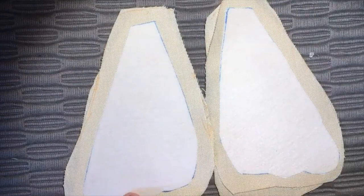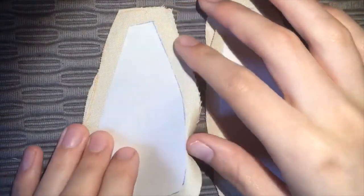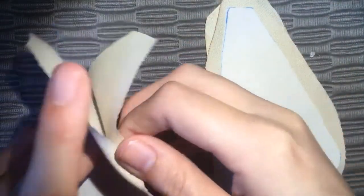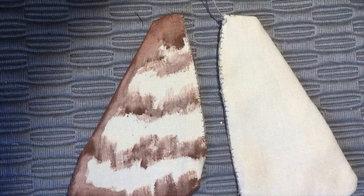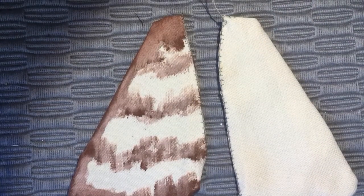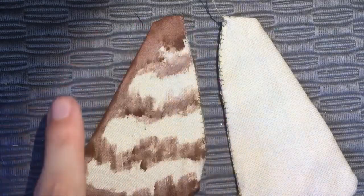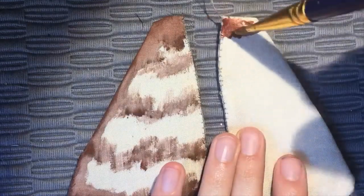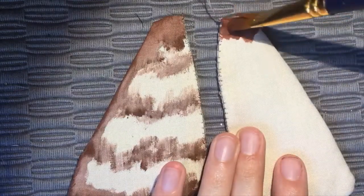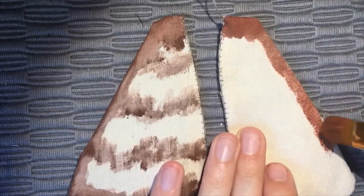For the moth girl's wings, I ironed some interfacing on this nice sort of beige coloured fabric. I'll sew around it and leave a gap so they can be turned inside out to get the nice part. I then painted the wings with some watered-down acrylic paint in a sort of dry-brushing fashion. I wanted it to look a little bit messy so it seemed more natural. I painted them on both sides in this similar way and I think it looks kind of good.